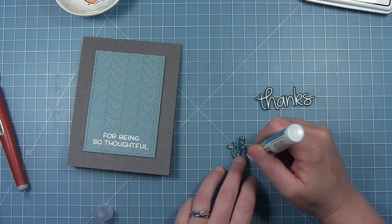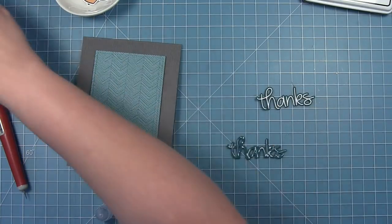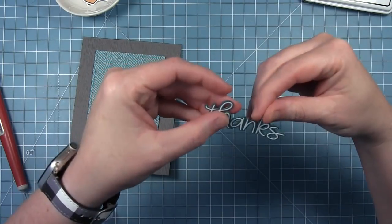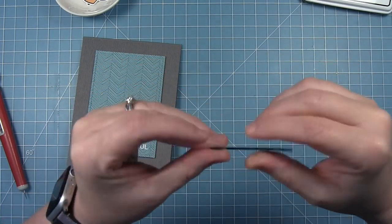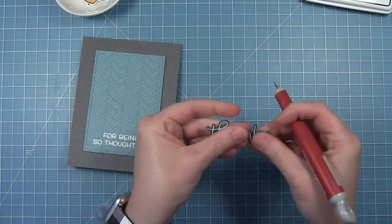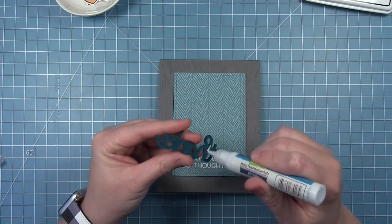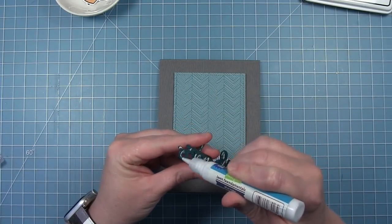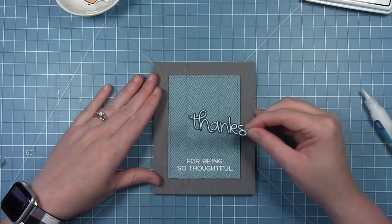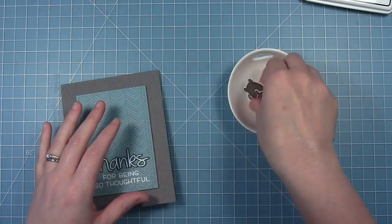I'm only doing three layers here, the top of which has that embossed sentiment on it. I just clean up my glue with my pick tool, going over the edges so there's not a bunch of glue oozing out the side. Then I'm just going to layer that right above to finish off my sentiment.